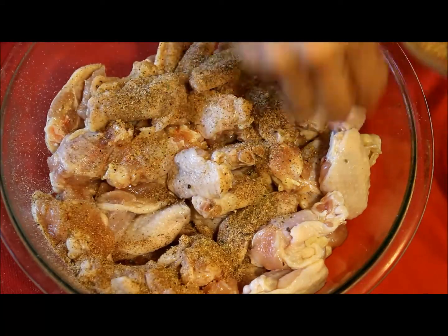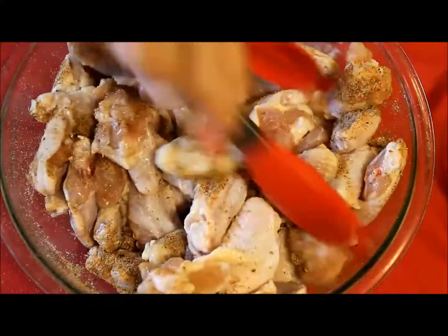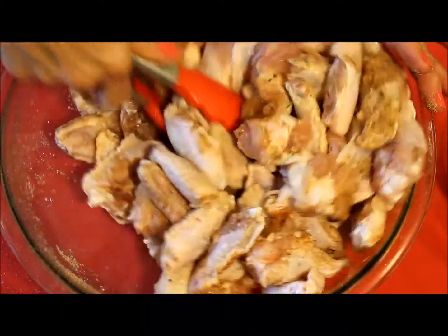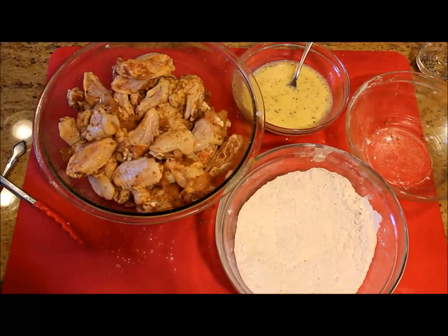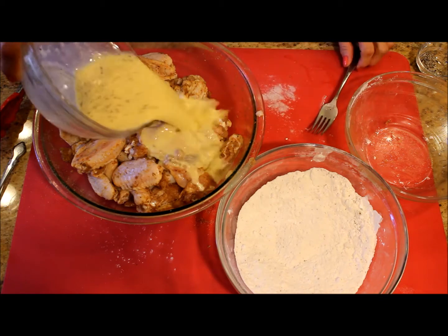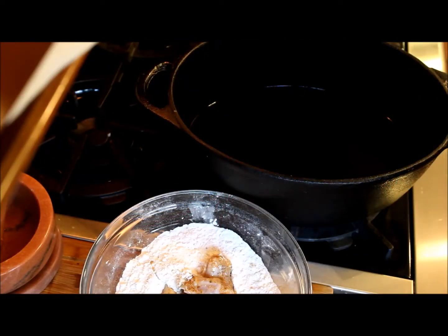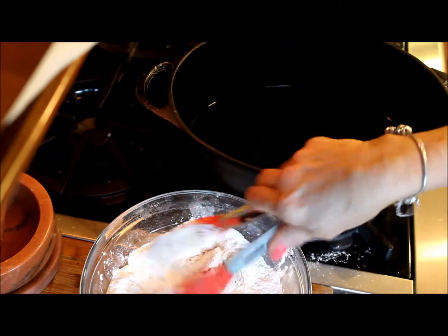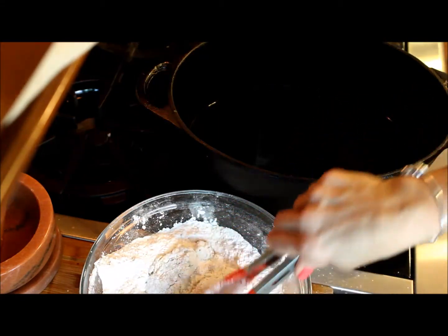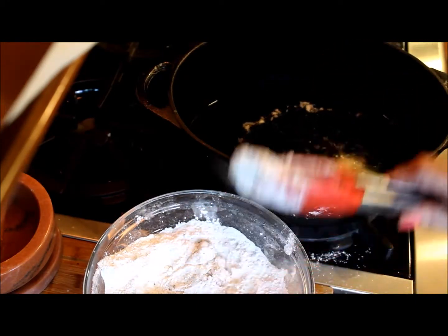Now I'm going to season the chicken wings. I'm going to sprinkle the dry ingredients and make sure all the chicken wings have some seasoning. Then I'm going to let them rest for 10–15 minutes. After the resting period, I pour the egg mixture over the chicken wings. Then I heat up 2 cups of vegetable oil in my Dutch oven on high temperature. Once the oil is hot enough, I dredge the chicken wings with the flour mixture and put them to fry until they are nicely crispy.